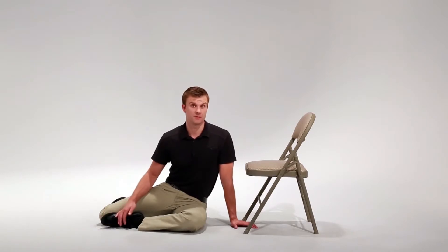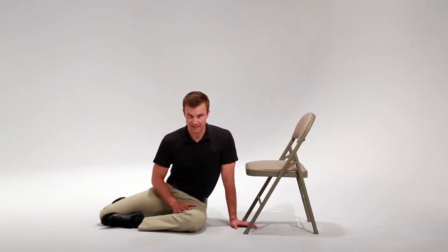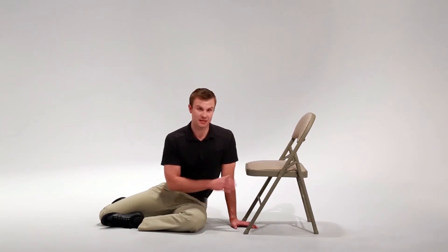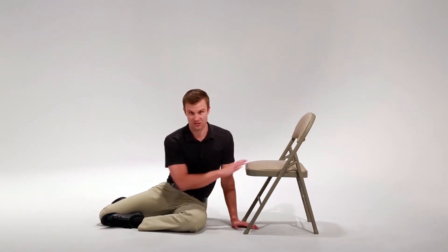I'm going to demonstrate how you get up from a fall. You want to take your unaffected side and get it as close to a stable object as possible. In this example, I'm using my left side and the chair.